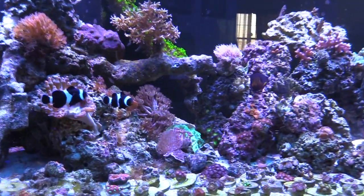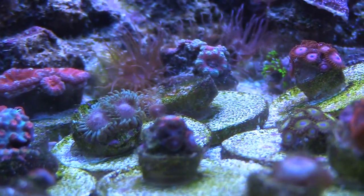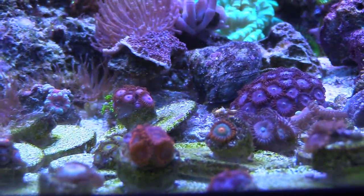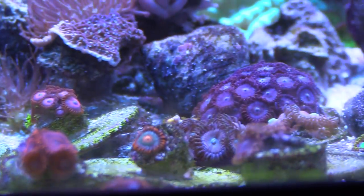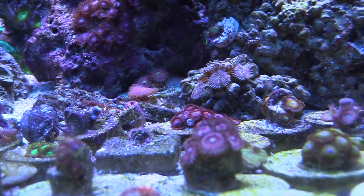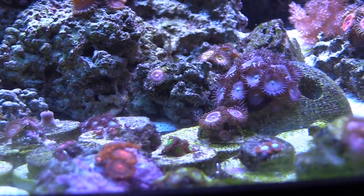The zoas and acans I can grow — no problem. If you look back at older videos, a lot of these ones came with just one head and now they're six or seven heads, with really good colors and opening up nicely. I'm waiting for them to take off like the one in the back — some kind of Gatorade morph — doing really good. For my cleanup crew, I've only been concentrating on snails. I don't really like having little crabs around. The only thing I've added since the 120 was turbo snails.